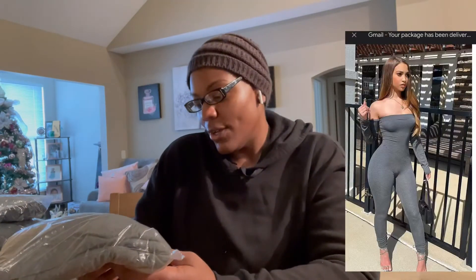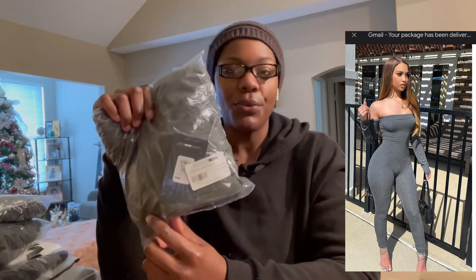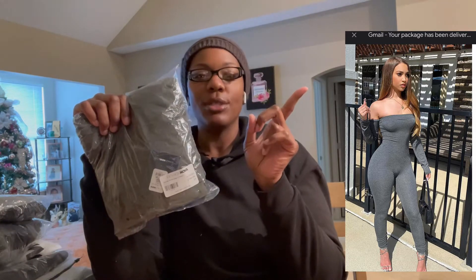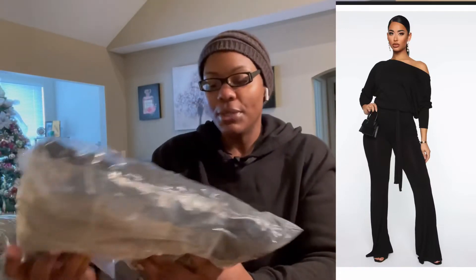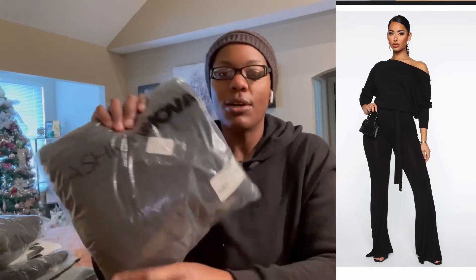This one right here is the Soothe Off-Shoulder Jumpsuit — it's a 3x, and I'll put the picture right here so you can see how it looks. The next one is the Pro Lounger Flare Leg Jumpsuit, also a 3x. The next one is the Let's Get Tied Up Long Sleeve Jumpsuit, a 3x in black. The first one I showed was gray; the last two were both black.